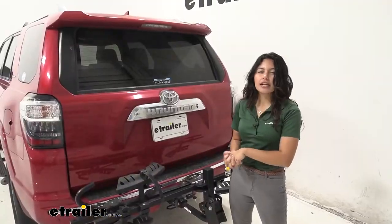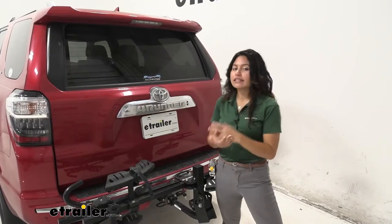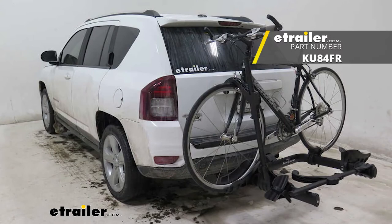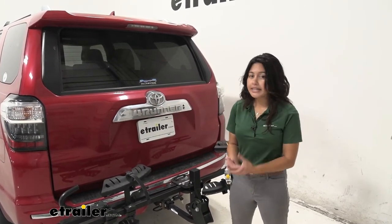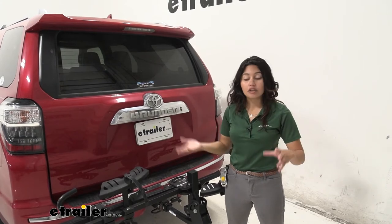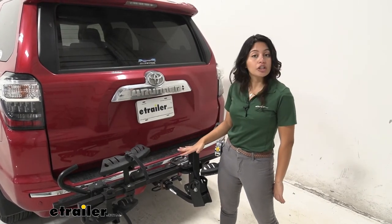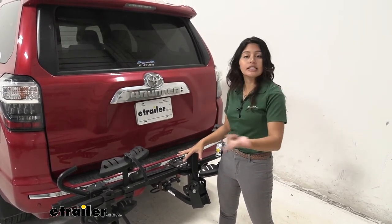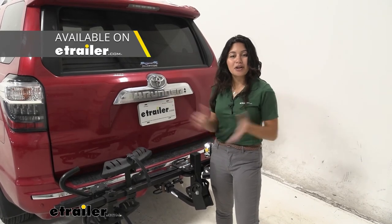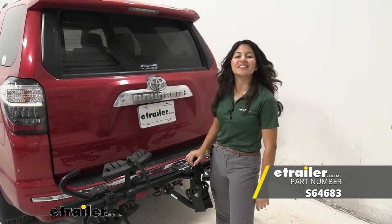My final thoughts: while this rack doesn't have as much weight capacity as the Swagman E-Spec, and it's not as easy to use as the Kuat Transfer, what it does really well is be compact. If you're in an area that requires your license plate to be visible at all times and you want your backup camera uncovered, but you also want a strong, sturdy platform rack, this might be a really good option. If you want ease of use, check out the Kuat Sherpa or Kuat Transfer. If you want more weight capacity, check out the Swagman E-Spec or the Swagman Current. All in all, this was a look at our Swagman Chinook two bike platform rack on our 2015 Toyota 4Runner.